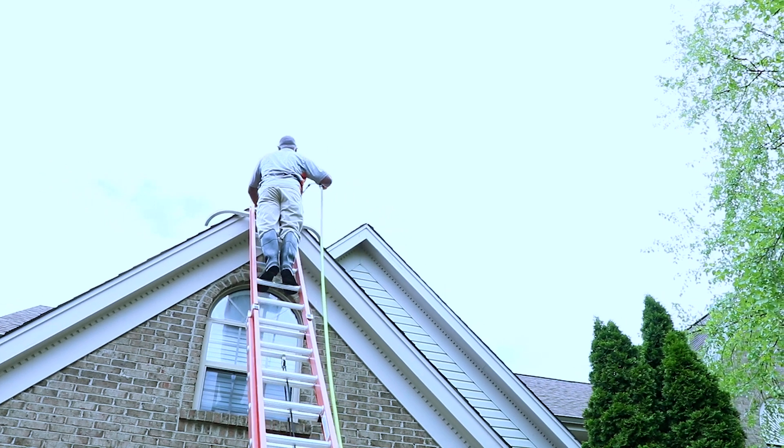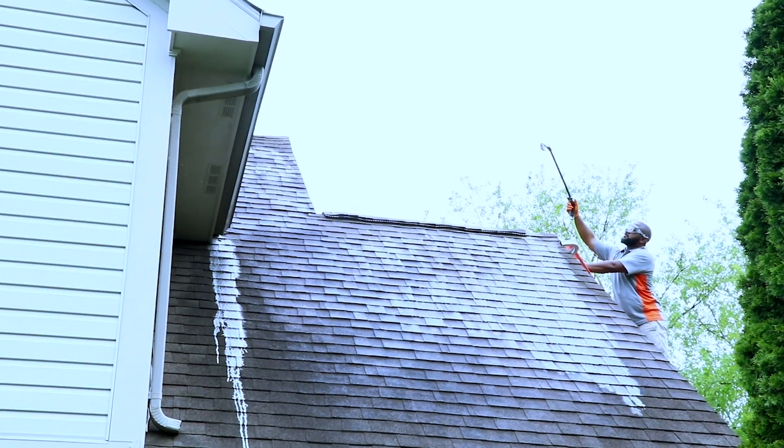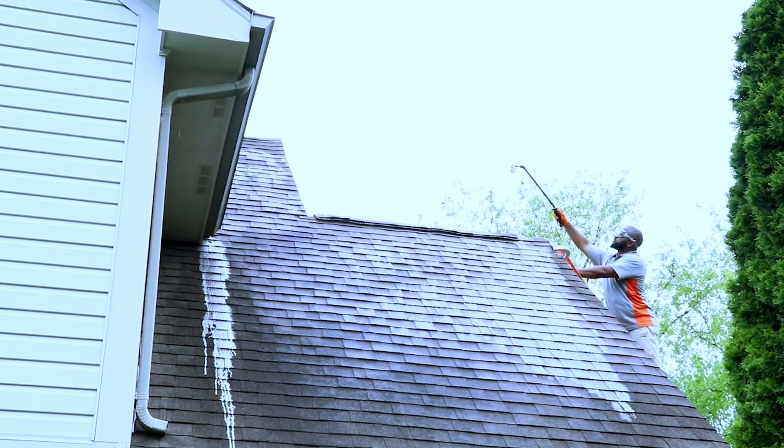Our first step in washing your roof is we spray our algaecide on it and it gets straight to it, killing all the algae and getting rid of all the black streaks.